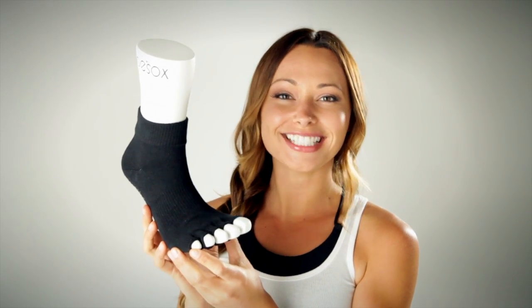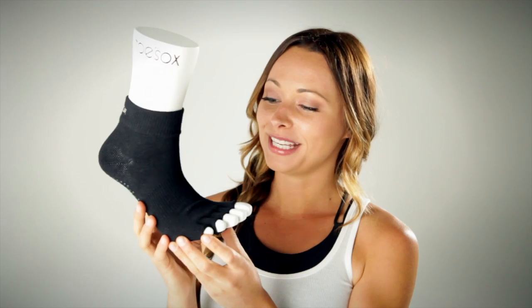Hi, I'm Courtney Miller, Pilates instructor, ballet bar instructor, and teacher trainer. I have with me the ankle half-toe sock from Toe Socks.